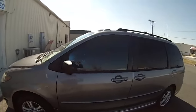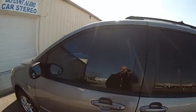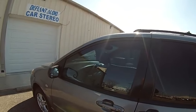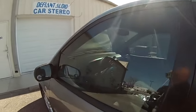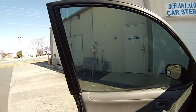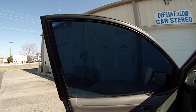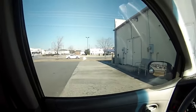Alright guys, Elliot from Define Audio here. We've got a Mazda van with the electric window tint. Right now it's in tint mode — that is it in its clear state. Hopefully you're able to see that. You can see it getting darker now. One of the things you guys have been asking a lot about is whether or not it's adjustable, and I'm here to show you that.